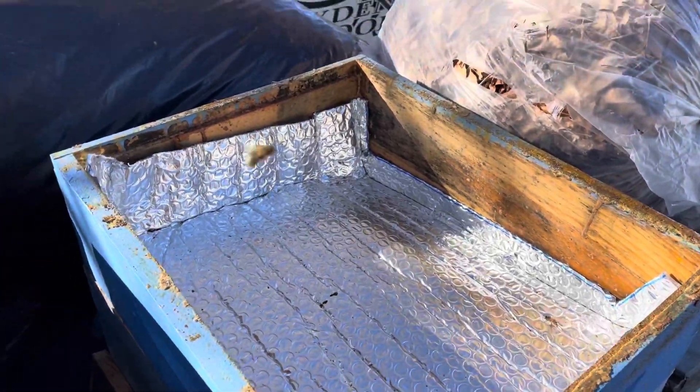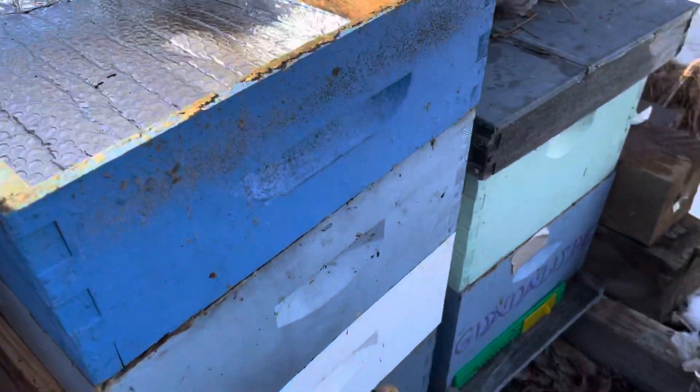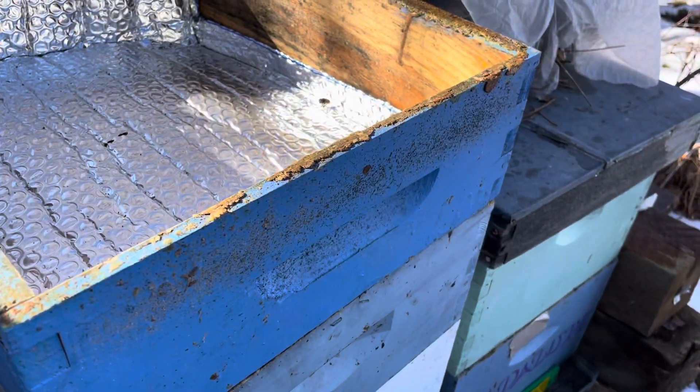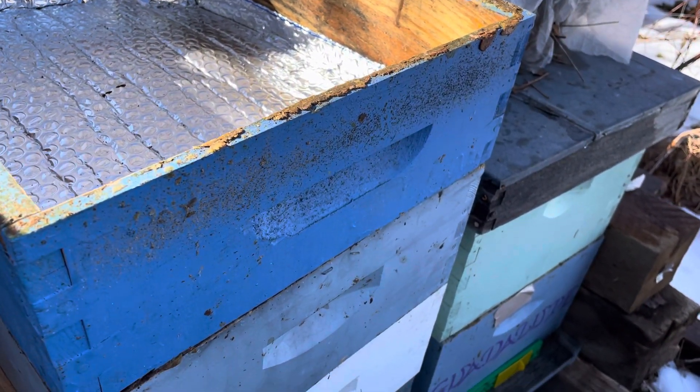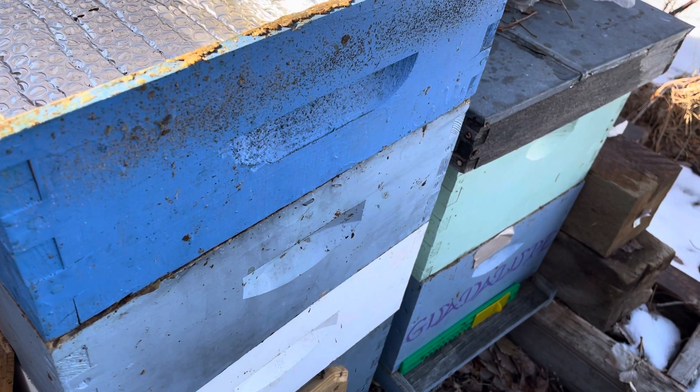Hey folks, Marty with Sea on the Mountain here. Folks have been asking me about what I do for the winter. I hit them really good with oxalic acid after I pulled the honey in September — I had it all pulled.